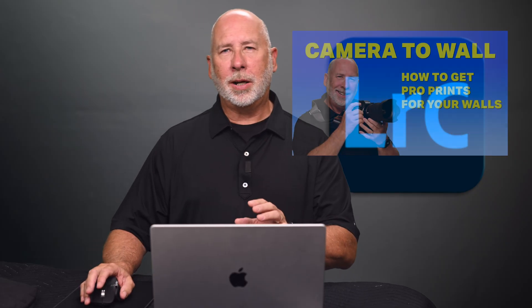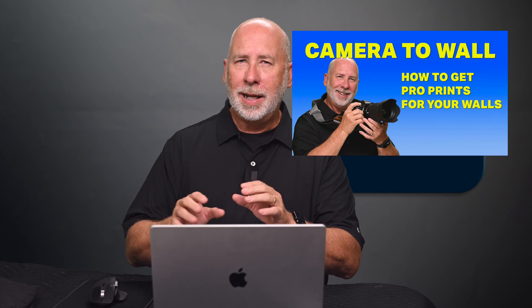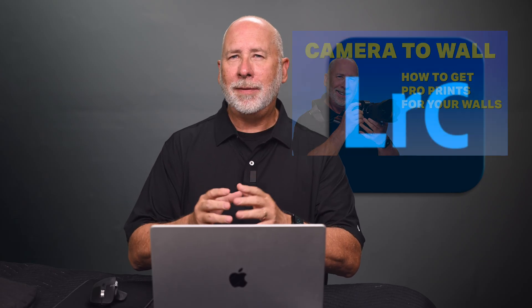That's it for this week. Next week, I'll show you all the steps you need to take to get a top quality print from a professional photo lab, how to do a little bit of room design to get the best size, and I'll even show you how I hang it on the wall. See you next time.